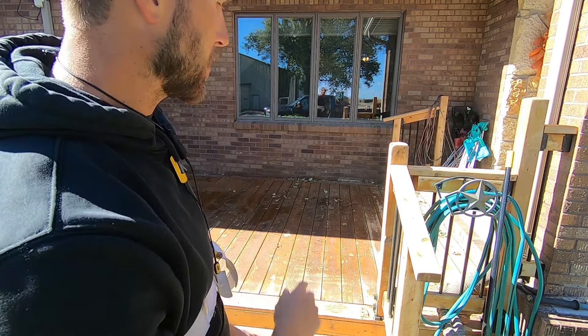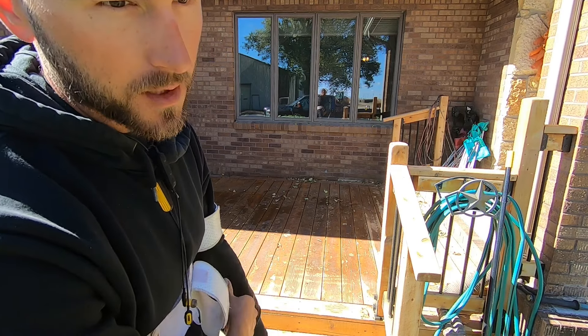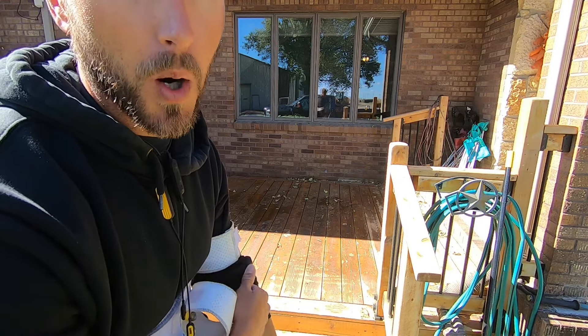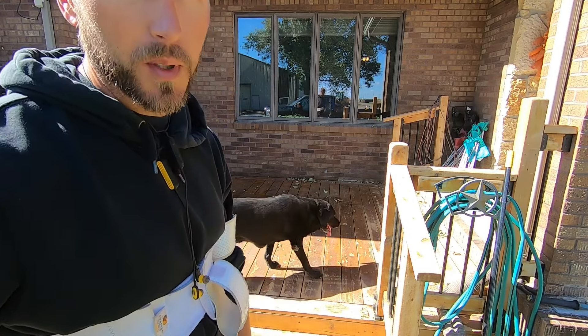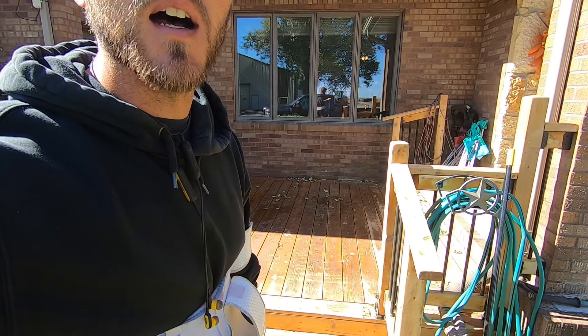Hey, what's up YouTube? This is Drew Meyer with Meyer Construction. I'm sanding a cedar deck today. The stain that was applied got applied very thick and it puddled. In a previous video dealing with a bare deck, Mark commented and said, hey, try out a floor sander. So I ran down to Home Depot and rented one. I'm going to start off with 60 grit, see how that does, and then move up to 80 grit.